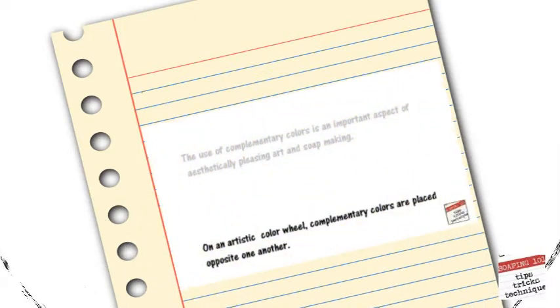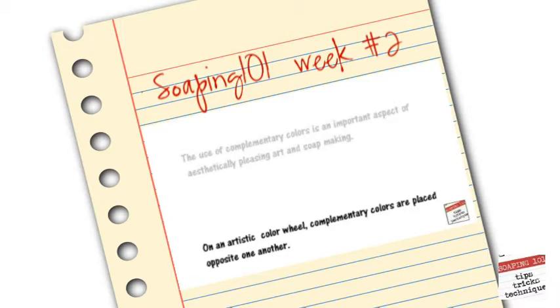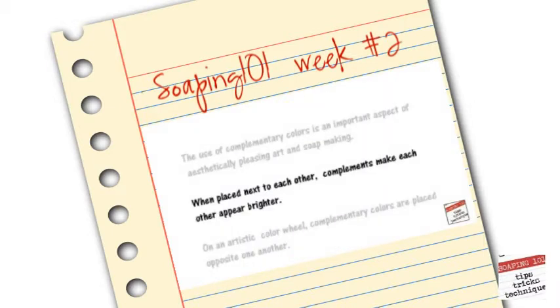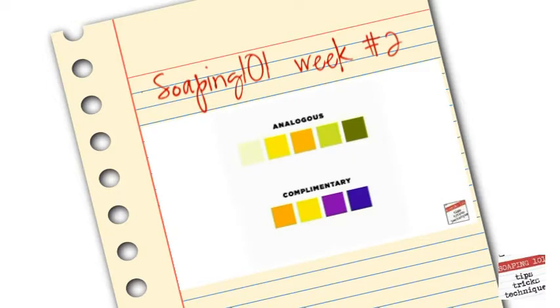The color wheel. Complementary colors are placed opposite each other. As you can see with the red-orange and green-blue, the green in the red, and the yellow-green in the red-purple. When placed next to each other, complements make the other complement brighter, as you can see in the diagram.